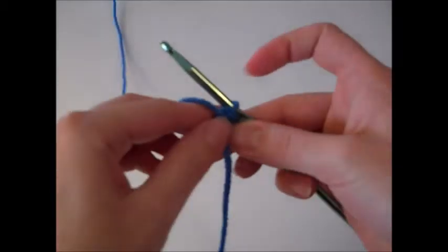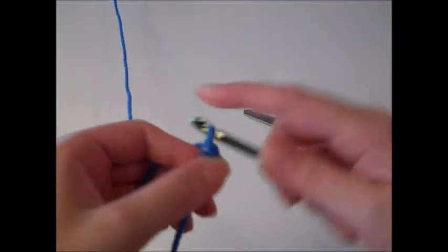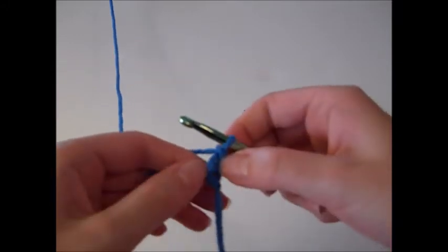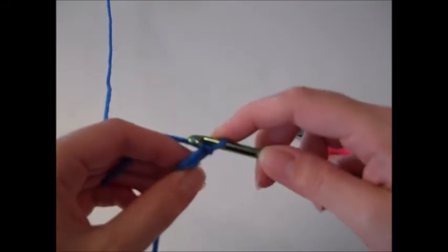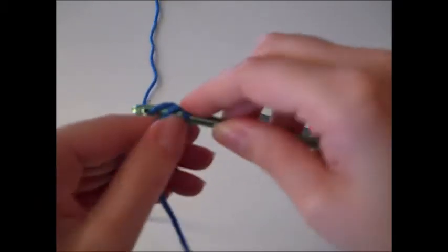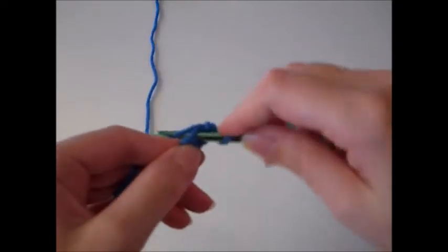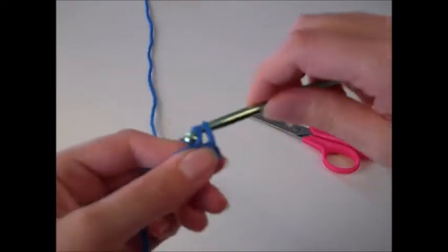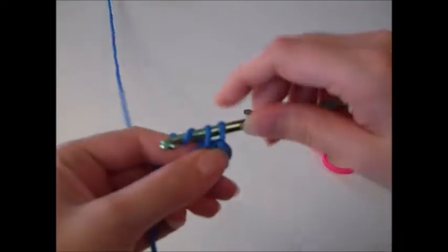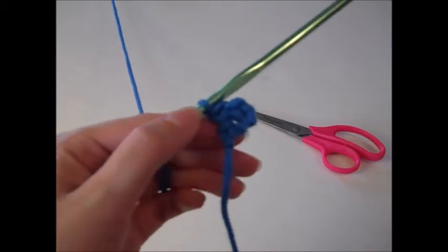We're going to turn our work and do row two. Chain one and now we're going to three single crochet in that single crochet we made in row one. Complete the first stitch, go right back into that same stitch, complete a second one, go right back in and complete a third one. There are my three single crochet stitches for row two.